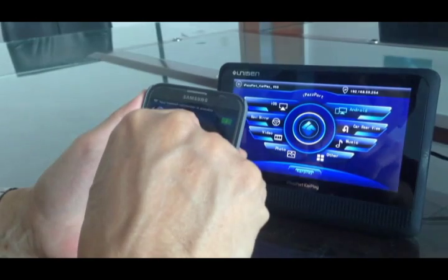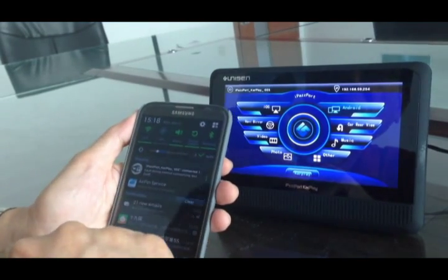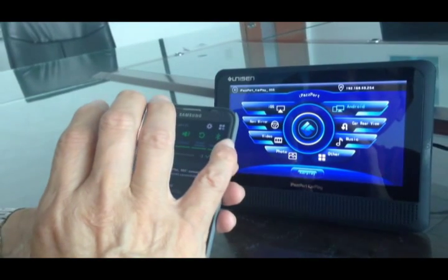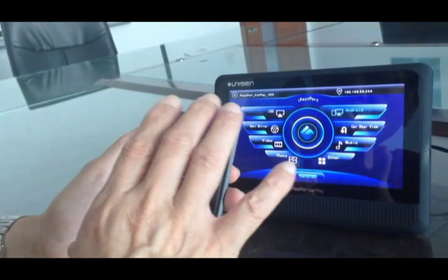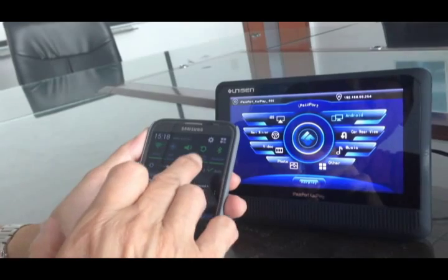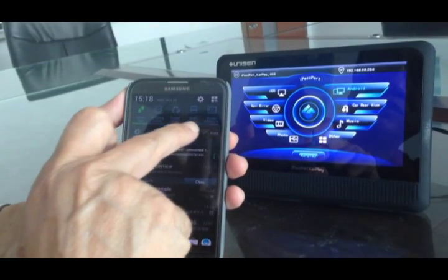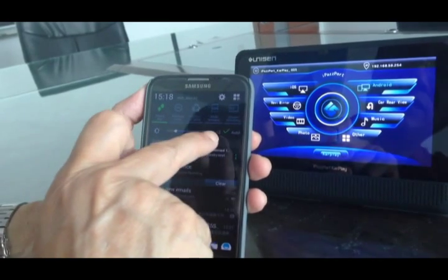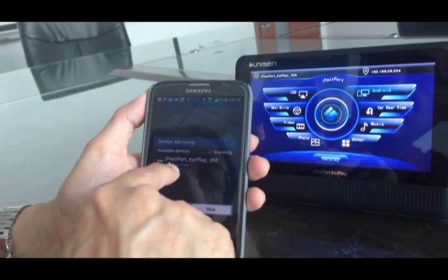That means the two devices should be connected. The next step is to set up the iPhone — actually my Samsung phone. I have to project the Samsung phone content to the CarPlay. The second step is to set up the mirroring. Here is the screen mirroring icon on my Samsung phone. I click it, and the address is here.